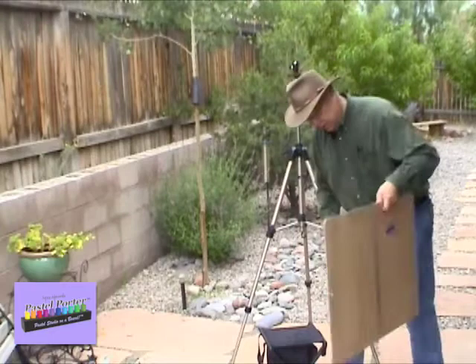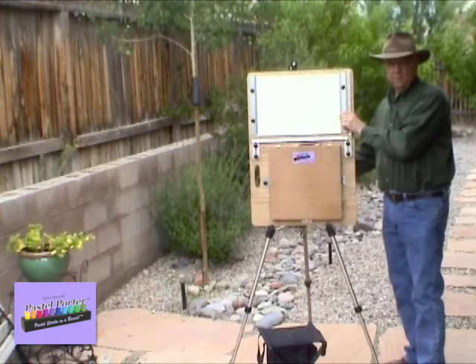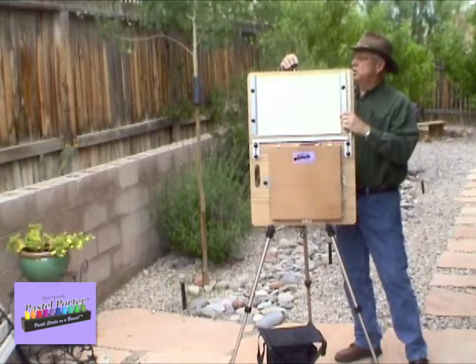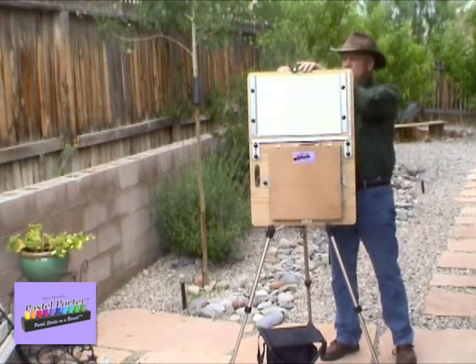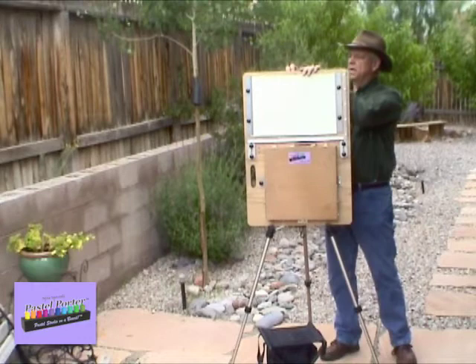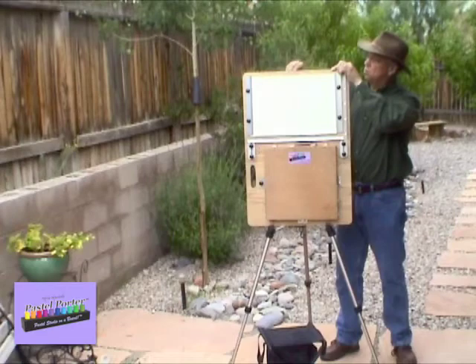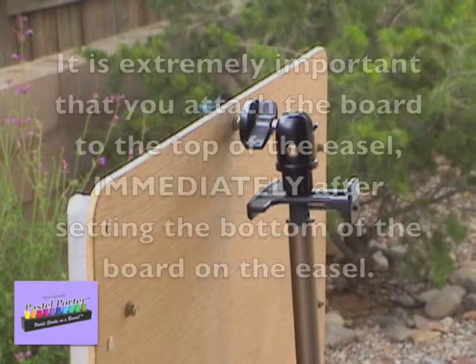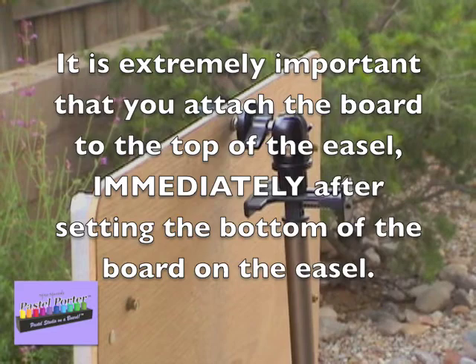Once you have it open and ready to go, you simply set it up on your easel on the feet that are at the base of the front two legs of the easel. Then at the top, you can pull the top ball joint over to lock the top portion of the board to the easel. There's also a secondary way to attach the top — you can make it even more sturdy by screwing it into a special insert that allows you to screw the board to the quarter-inch stud at the top of the easel. It is extremely important that you attach the board to the top of the easel immediately after setting the bottom of the board on the easel.